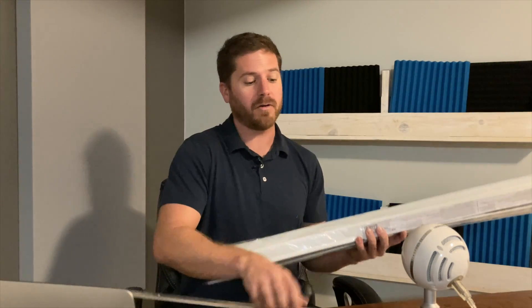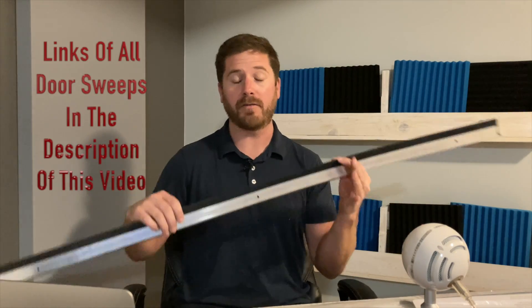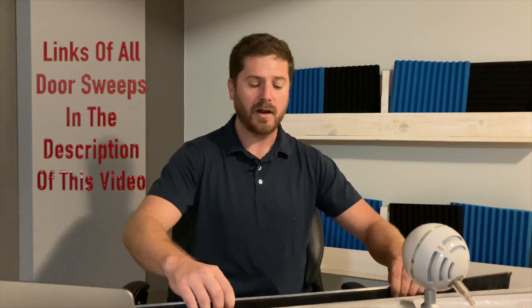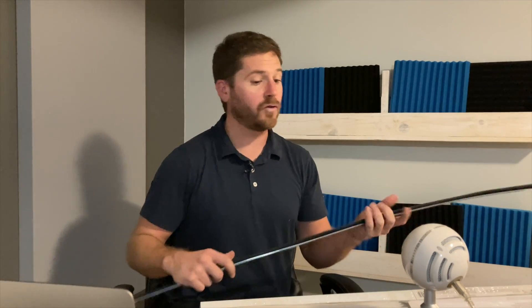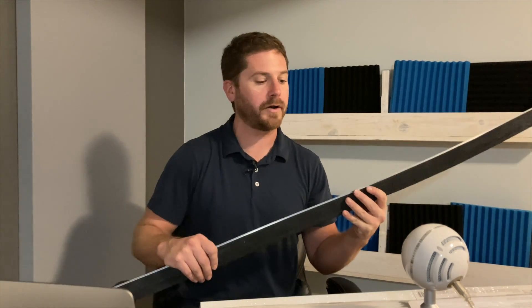Hello everyone, welcome to soundproofguide.com. In this video I'll be doing a sound test on door sweeps — all different types of door sweeps. This is usually the one I recommend for soundproofing because the harder rubber at the bottom creates a really good seal, it drags on the floor quite easily, and it is quite rugged. I'm going to be doing some sound tests on a door where I install all of these different door sweeps, to see which one is actually better and if there are a lot of differences between them.